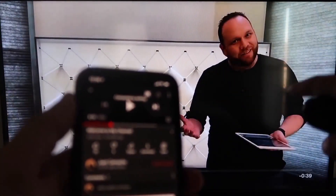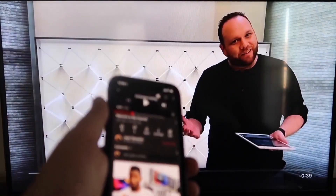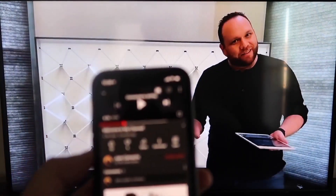As you can see, it works — your phone content is now showing on your TV. I love Apple AirPlay.